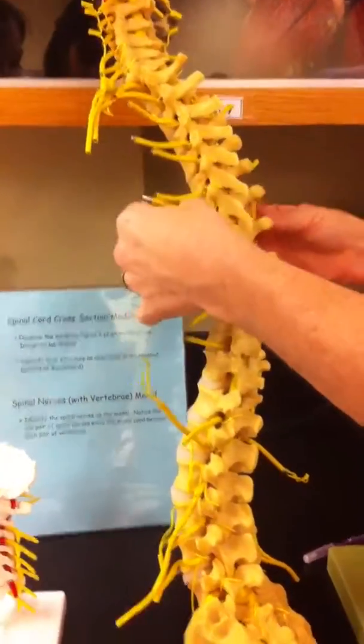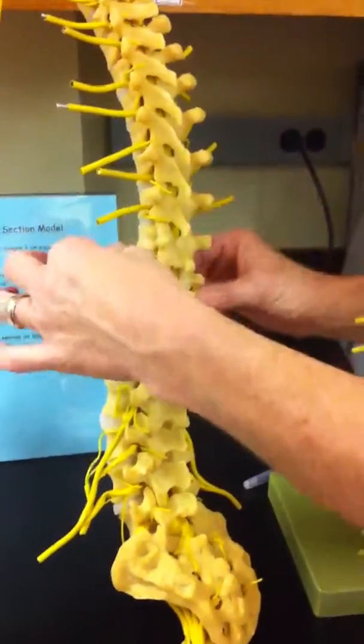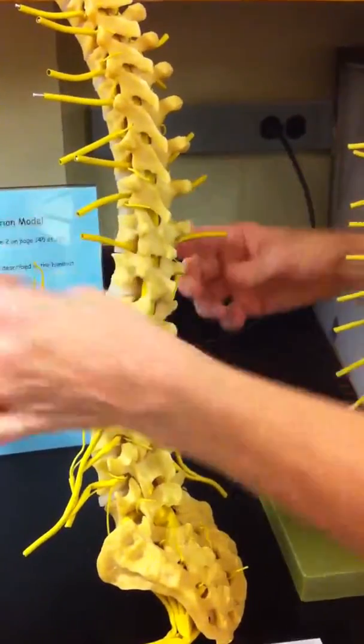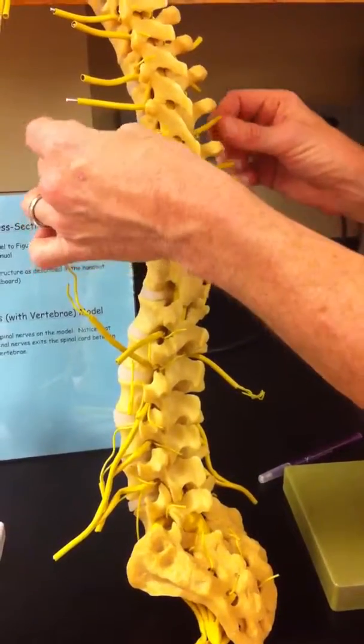These are the spinal nerves in general. Now look at these spinal nerves right here. Notice that they come out and they just go out — they do not connect to each other. These are the thoracic spinal nerves.